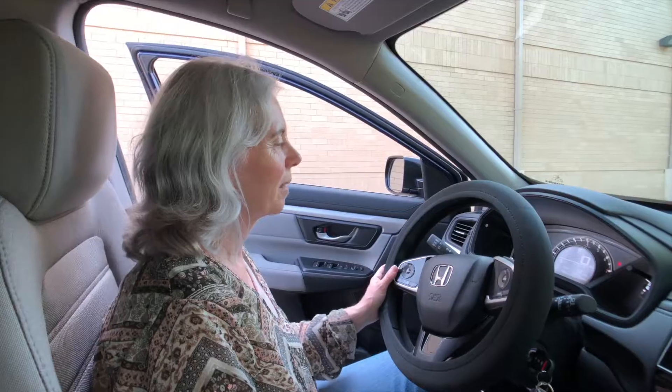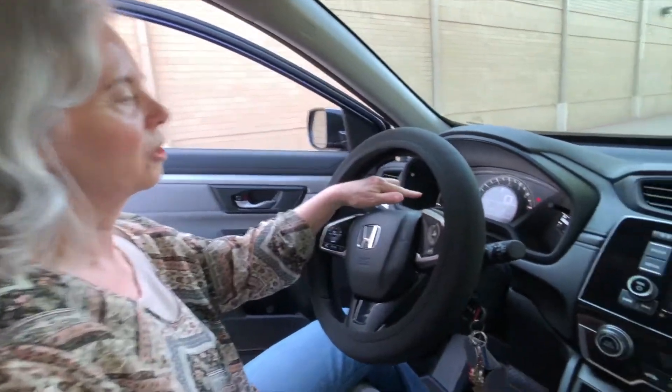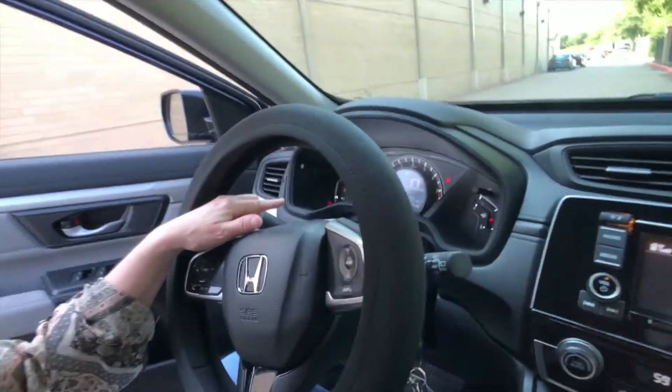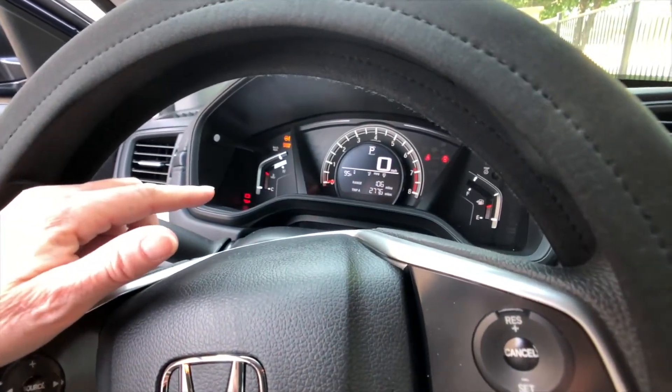It's pretty fancy in that my daughter got a Pilot not long ago and hers had the digital display to show the mileage and other things. I thought, boy, that would be kind of nice to have.